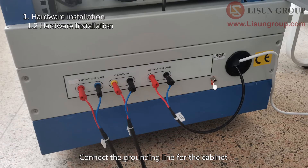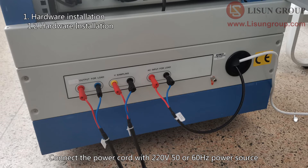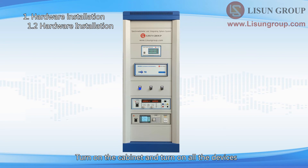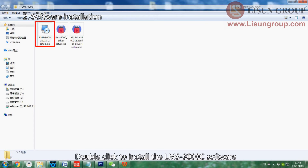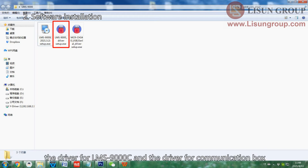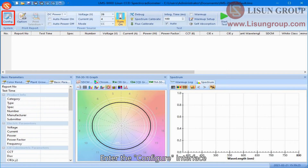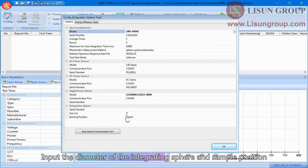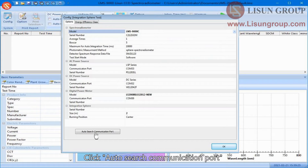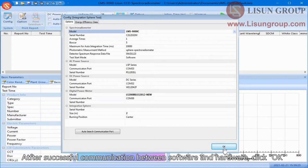Connect the grounding line for the cabinet. Connect the power cord to a 220V 50/60 Hz power source, turn on the cabinet, and turn on all devices. The LMS-9000C software can run on any Windows system and requires two USB 2.0 communication ports. Copy all files from the CD to the computer, then double-click to install the LMS-9000C software, the driver for the LMS-9000C, and the driver for the communication box. Open the software and enter the configure interface. Choose the correct models including spectroradiometer, AC power source, DC power source, and digital power meter. Input the diameter of the integrating sphere and sample position, then click auto search communication port. After successful communication, click OK.